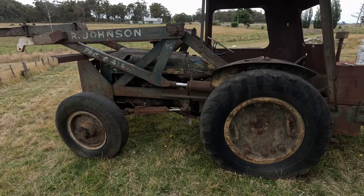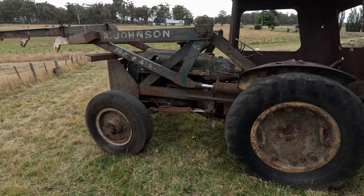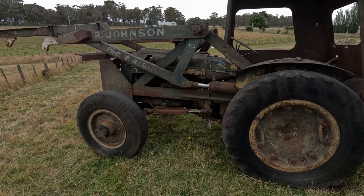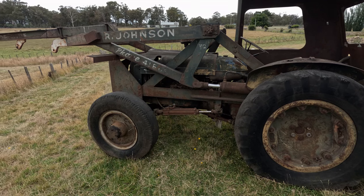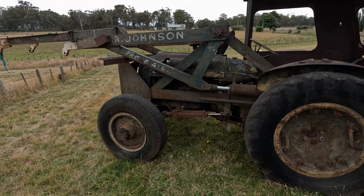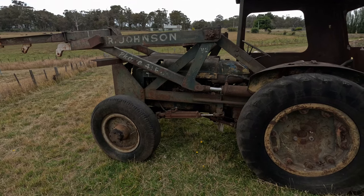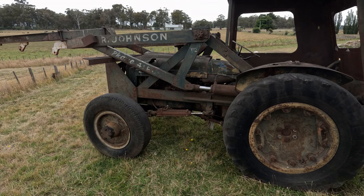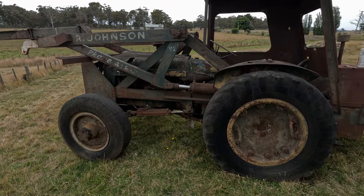It did, you know, one of those 'ran when parked' situations. I bought this off a fella who had it - he likes old stuff. It was sitting in an industrial yard and someone jumped the fence and decided they wanted the head off it, and the injection pump, the injectors, and the manifolds. So yeah, then it sat for a number of years and now I have it.